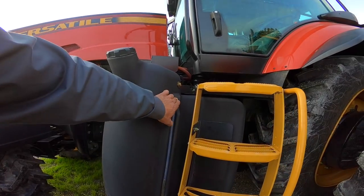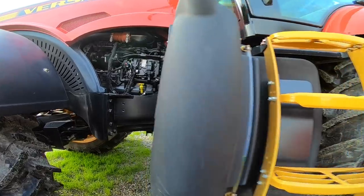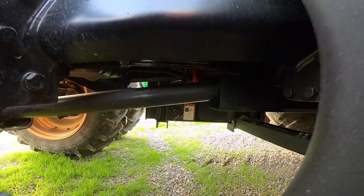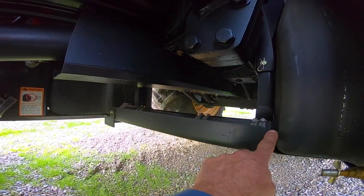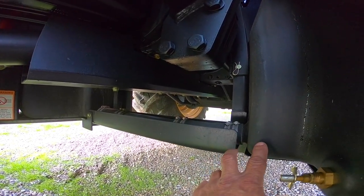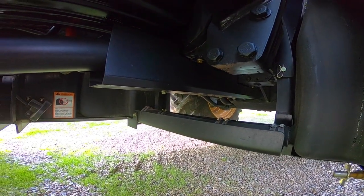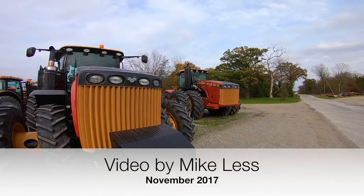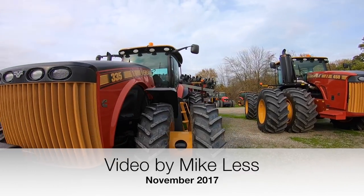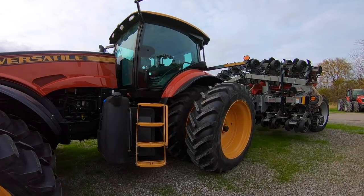A couple other things to point out: besides the fuel gauge and cap, there's a heavy fuel sight line, and underneath there's the radar gun. We have fuel tanks on both sides — we fill from the left-hand side of the tractor, but there is a crossover tube as well. That concludes this video. Next time we'll try to get one of these out in the field. Thanks for watching!